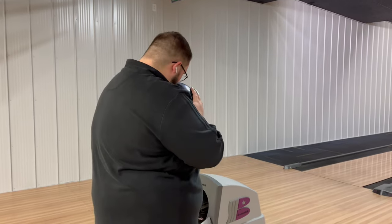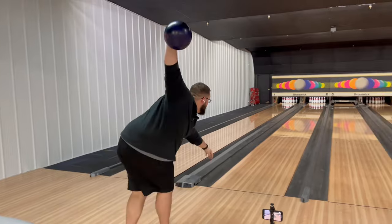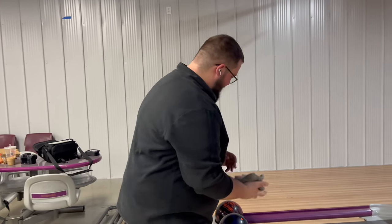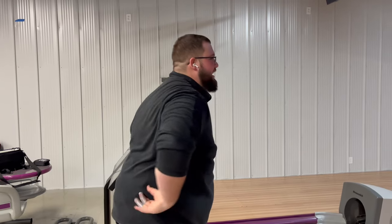Now let's see what this ball can do. I'm going to stand on the corner. First one — I got that one way right, I think I missed my target by like two or three boards. You can see just from that shot that this ball is going to be a house shot killer. There's no other way to put it honestly.